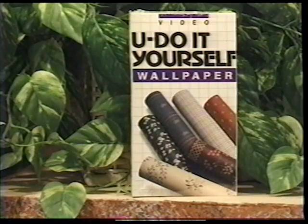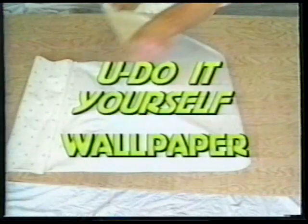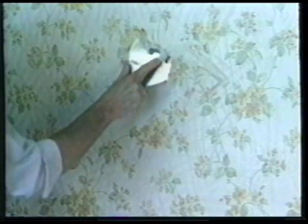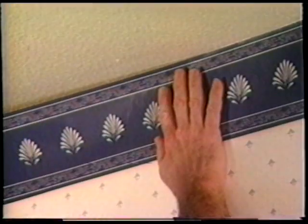If you're thinking about wallpapering for the first time, our wallpaper video is a must. We show in detail gluing and handling the paper, layout procedures, stripping the old paper, papering around doors and casement windows, archways and overhead soffits, and hanging borders are all demonstrated.